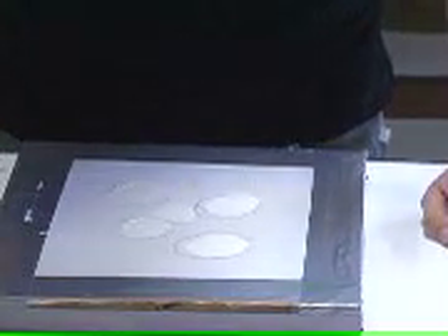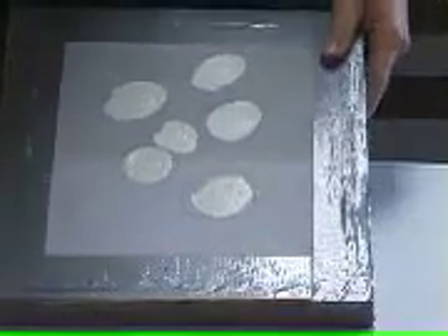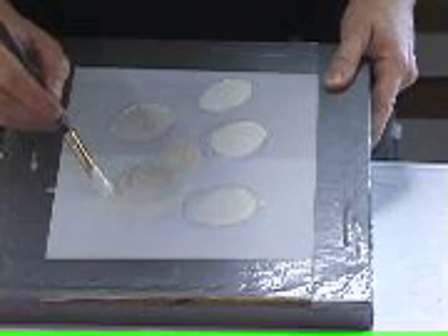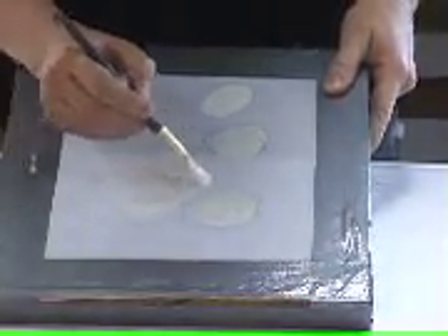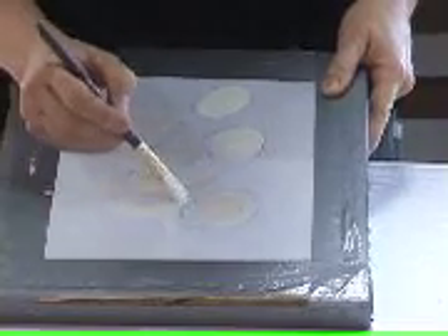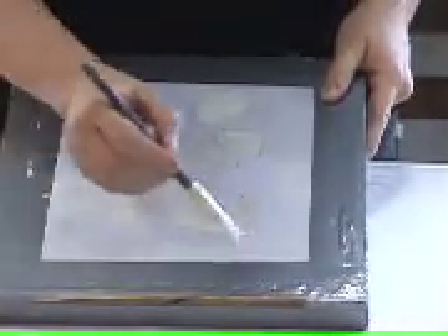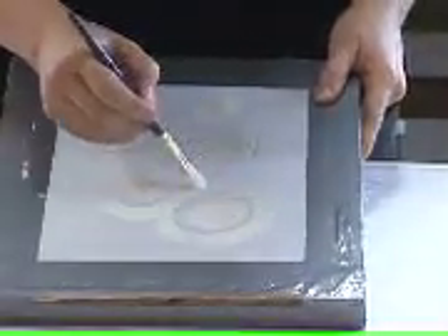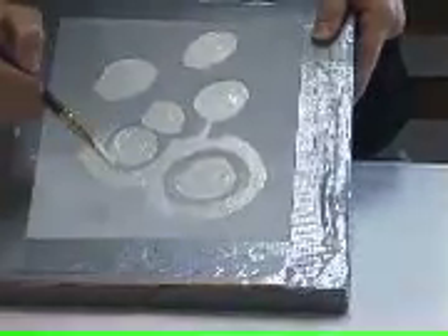So I'm painting the center of my circles, and then I can start painting around the circles. And when I get the lines around the circles finished, then I'll work on out to the edge.